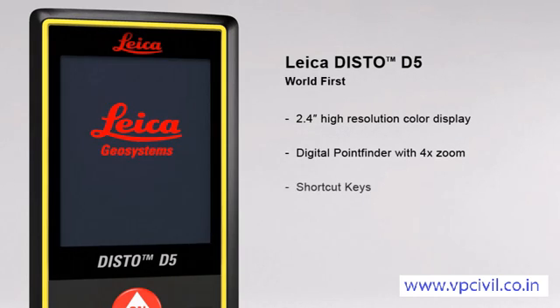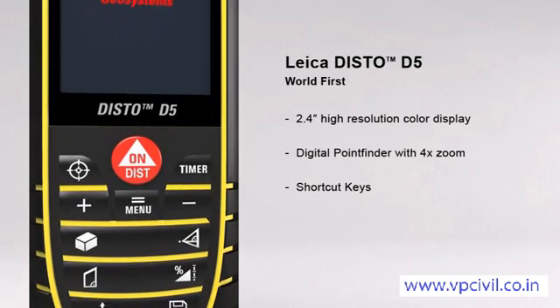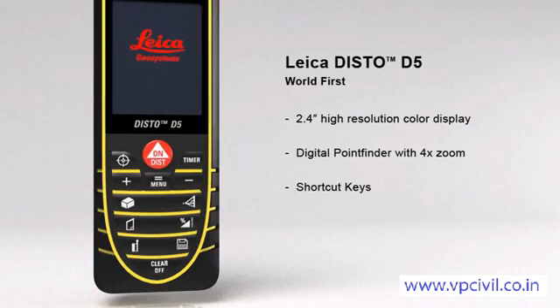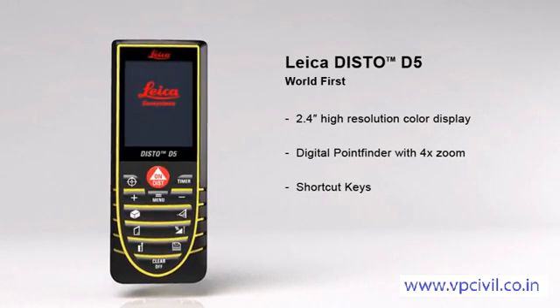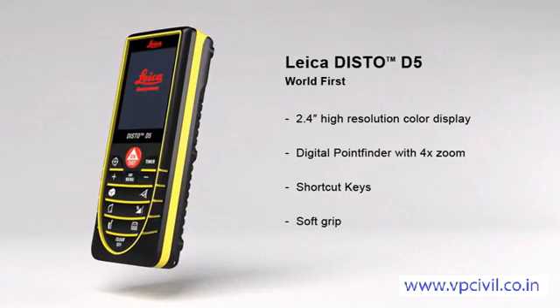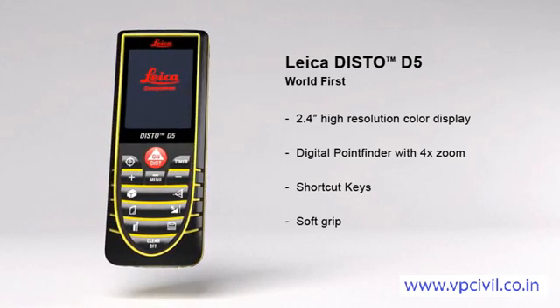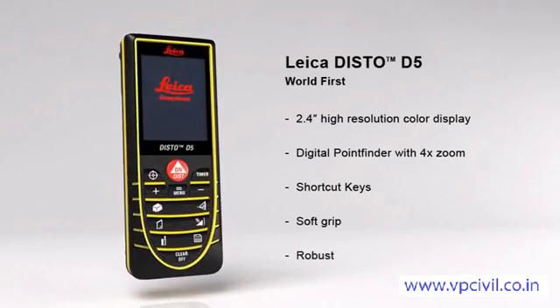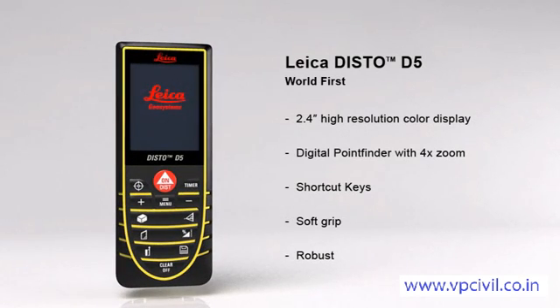The multiple functions of the Leica Disto D5 can be quickly called up by using direct command keys. Its soft grip and ergonomic design means the Disto D5 fits safely in the palm of your hand, while the robust housing protects the internal parts from spray water and dust.